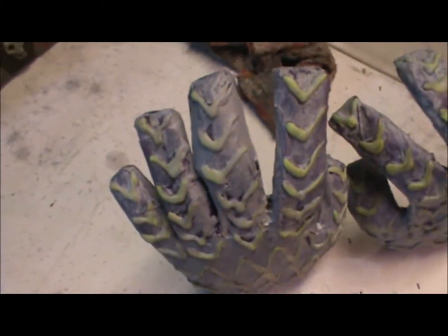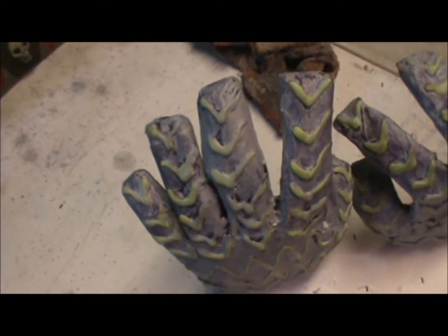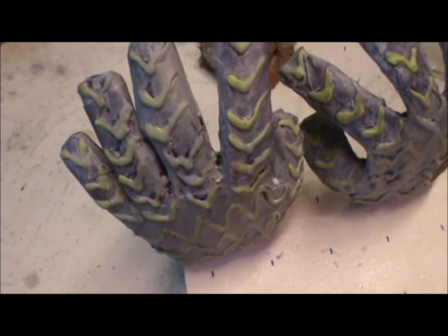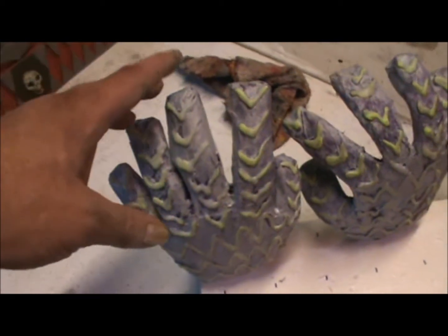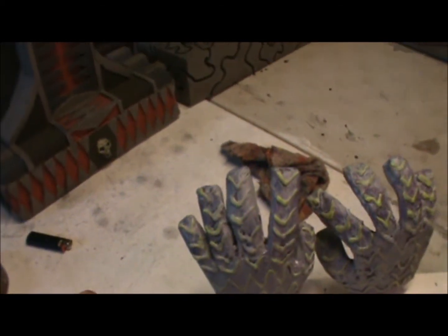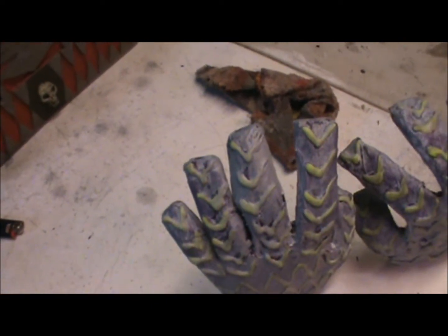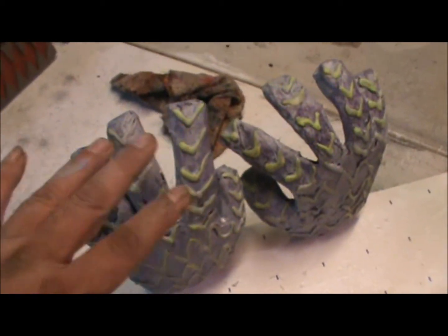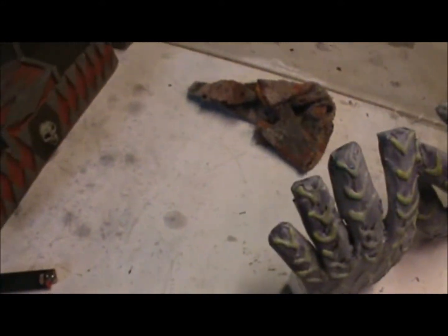As you can see, the detail work here in green — I actually used hot glue and did the patterns on all the hands in green. What I ended up doing on this set of hands is I painted the base coat purple with a tree frog green for the highlights, and then I used a light gray and basically painted the hands light gray and then rubbed it off. I wanted a kind of an aged look on them.